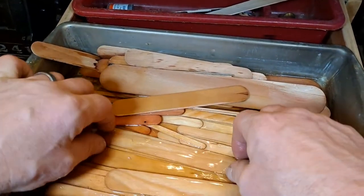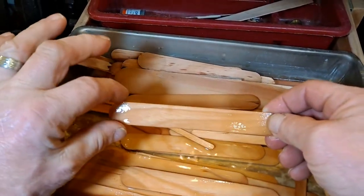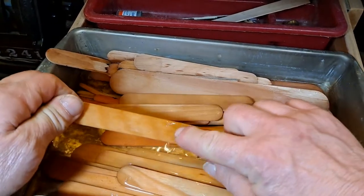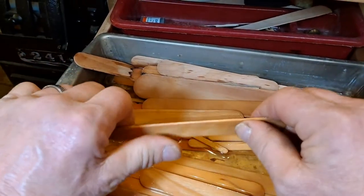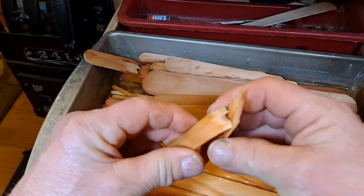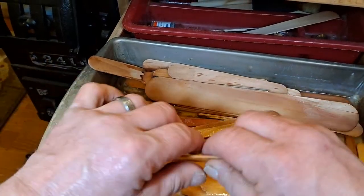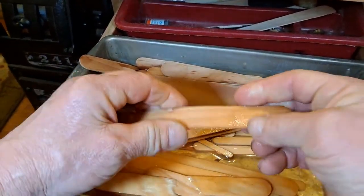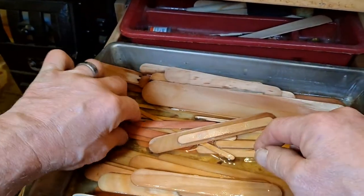What you want to look for is the grain of the wood. You see how this one has got long grain? The grain of the wood is important. You see how the grain on this one goes short? More than likely that one will break there on the grain. But the long grain is what you're after. You want those long grain pieces so that you can bend it, shape it, and mold it.